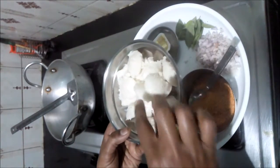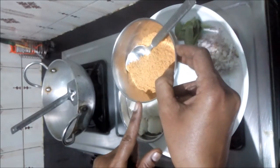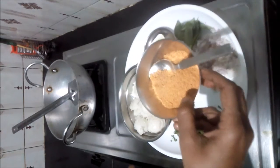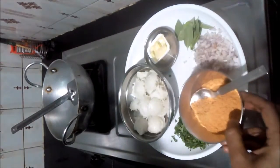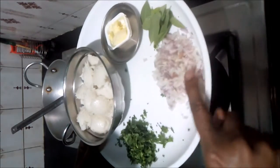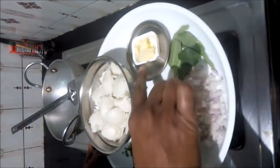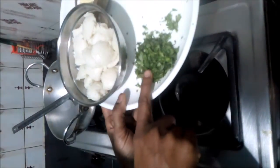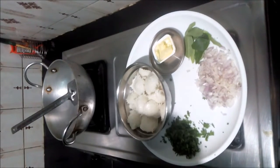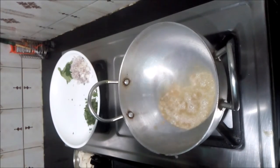If you want to cook small idlis, I will cut small cubes. The important ingredients are to cook idlis. Add a little bit of the idli, add 4-5 curry leaves, add 1 spoon of butter. The butter will melt.